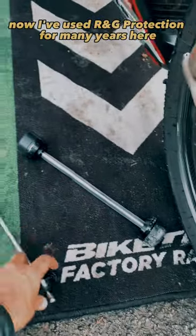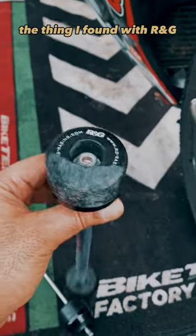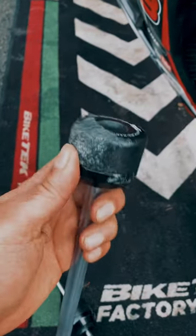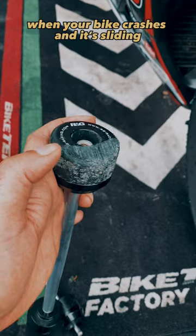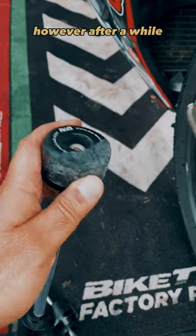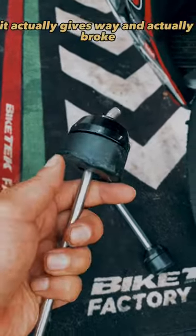I've used RNG protection for many years. The thing I found with RNG is it's been good for a number of crashes and a number of years. However, I think it's got its limits. The whole point of having a polymer style protection is when your bike crashes and it's sliding, it actually helps the bike to slow down in that slide. However, after a while, as you can tell on this one, it actually gives way and actually broke.